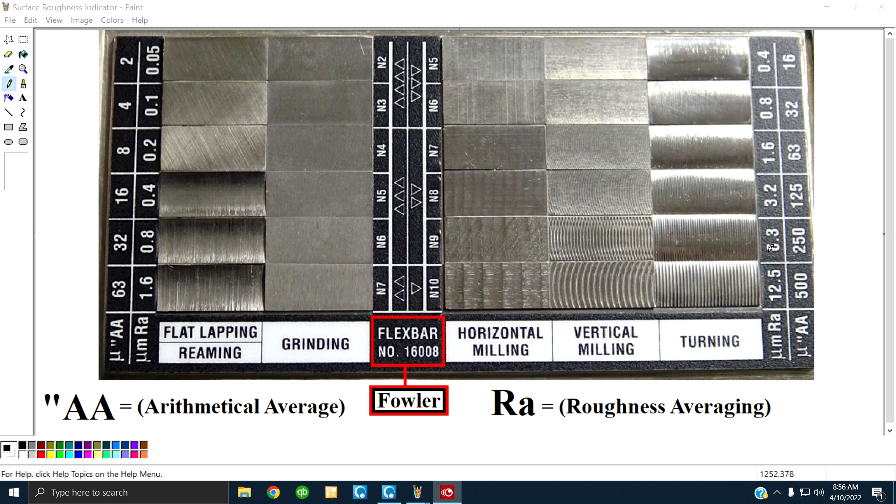The little chart under it, to the right — I may tell a customer, or a customer may pick 6.3 or 250. They both mean the same thing. 6.3 — you go down a column — which means roughness averaging, RA. 250 is arithmetical average, AA. Look at the bottom of your screen to the left: AA is arithmetical average, RA is roughness averaging. One is metric, one is not.